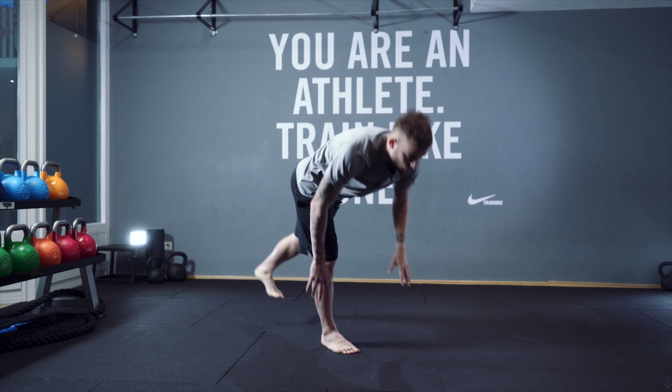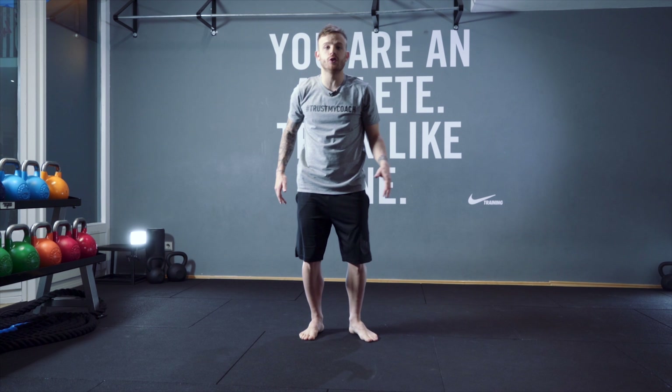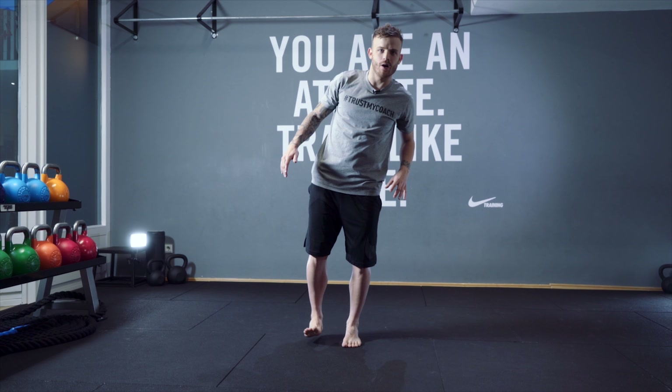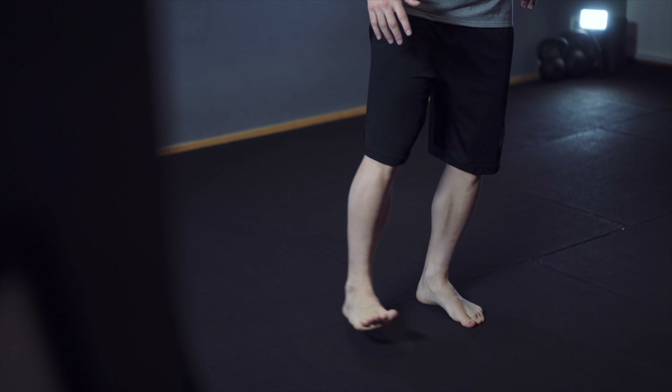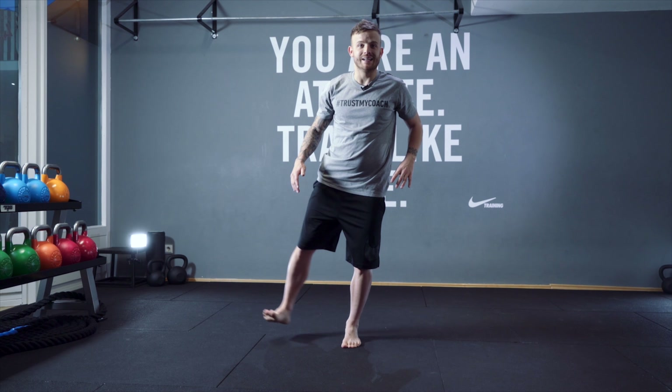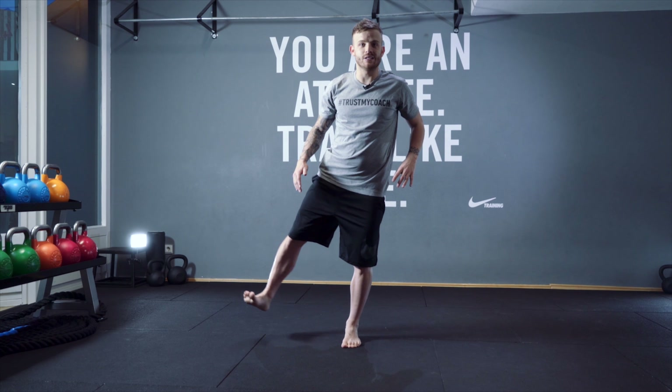Another good one for your gluteus warm-up: go up and down — two, three, four, five, six. For the last one, hold here for ten seconds. Then change legs and hold for ten seconds again.